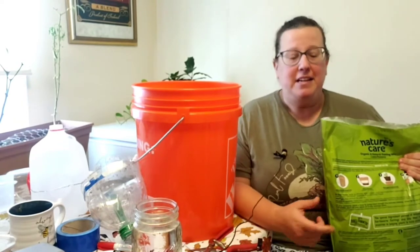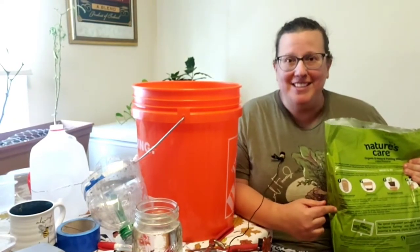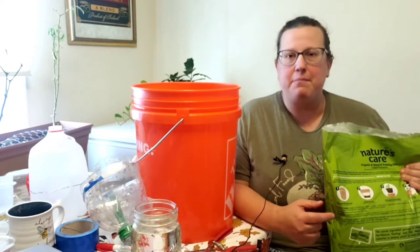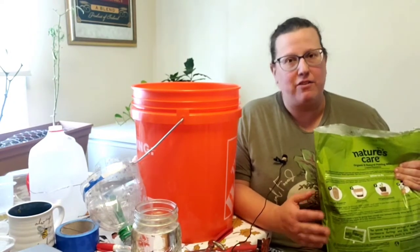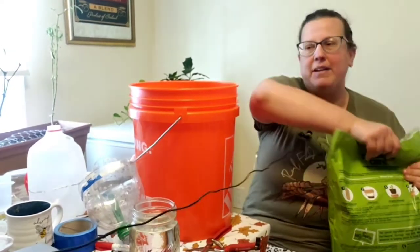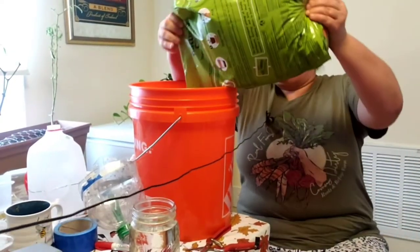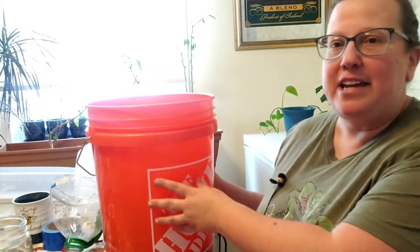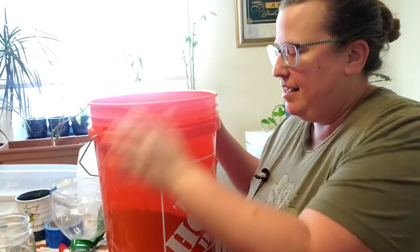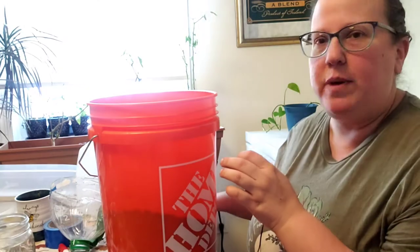I bought a small bag because it's easier to handle for a video, and I hope to get better quality soil after this, but for showing an example of how to assemble it this will work fine. I'm going to dump the soil in. Your first step is to get your bucket and put some soil in it. I'm doing a small amount just to show you how the process works.